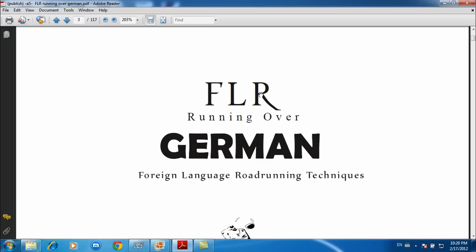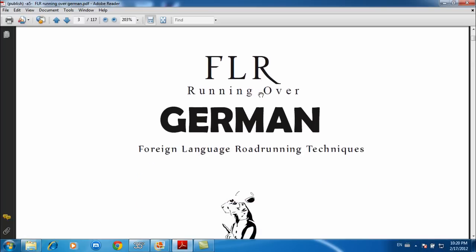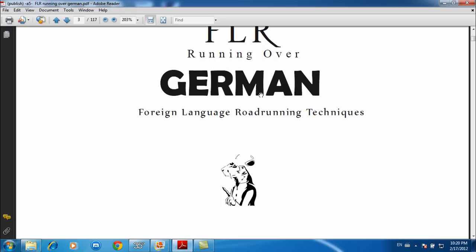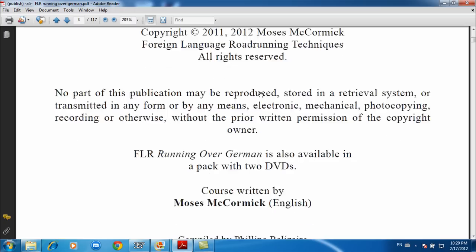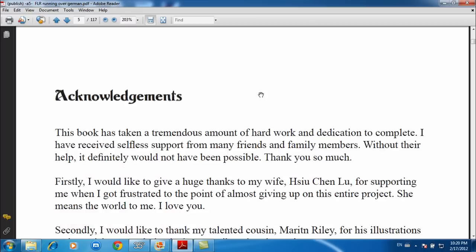So, FLR Running Over German. The original name was just FLR followed by whatever language — FLR German, FLR Spanish, FLR French — but 'Running Over' is a series name we decided to come up with. We want it to be a series, since there will be many languages coming out for this series.